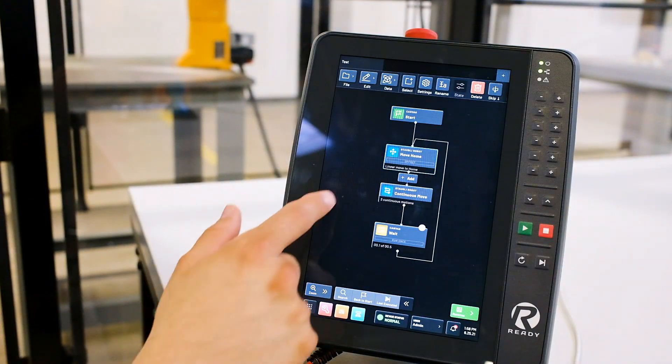Thanks for walking through the new features of Forge OS 5 with us today. Visit our website to learn more.